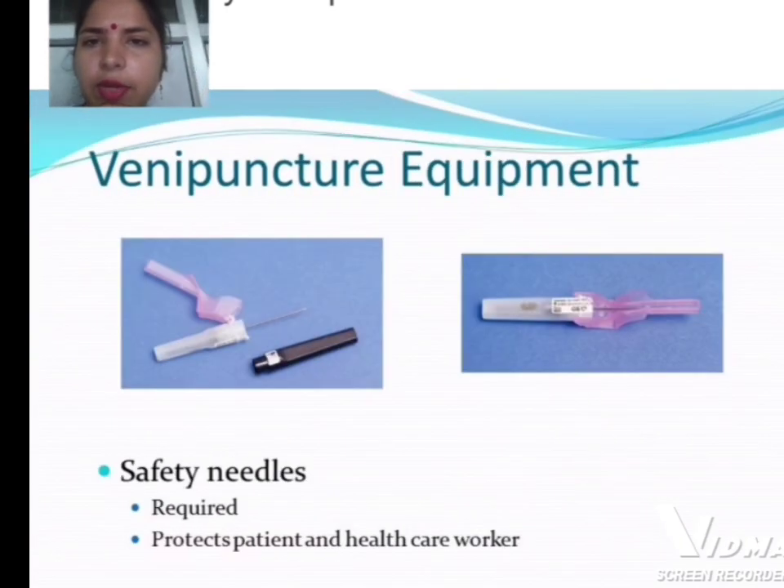Next is venipuncture equipment. As seen in this picture, the venipuncture equipment includes safety needles. Venipuncture needles are required to protect both patients and healthcare workers.